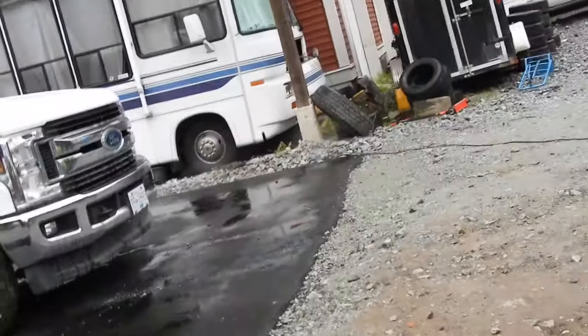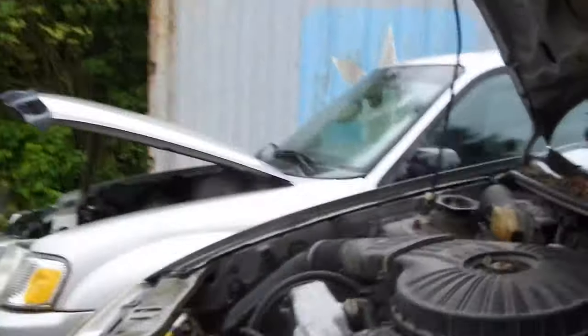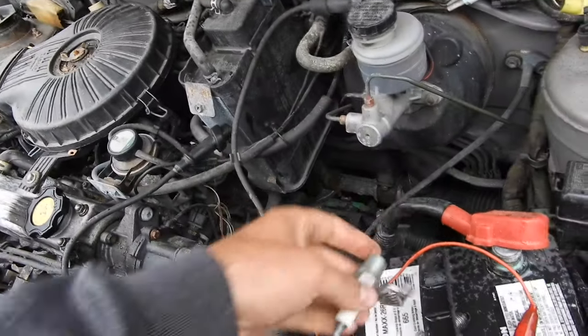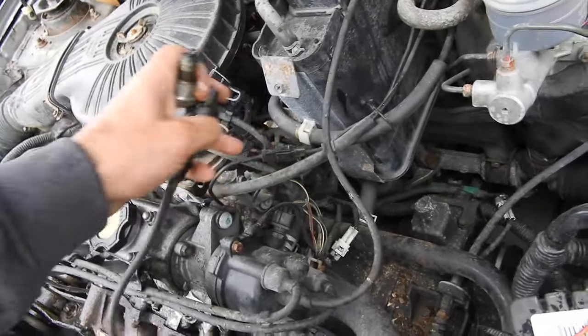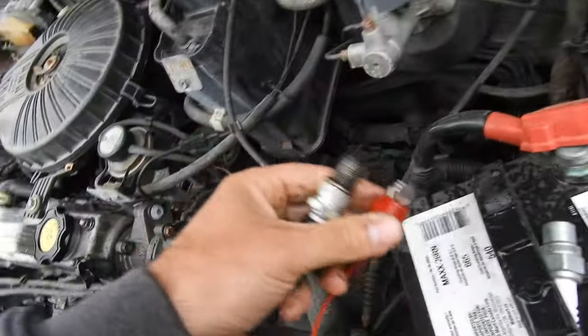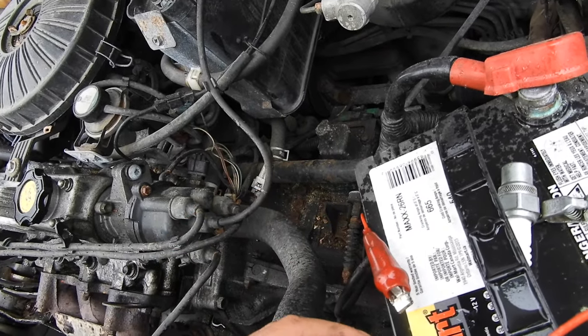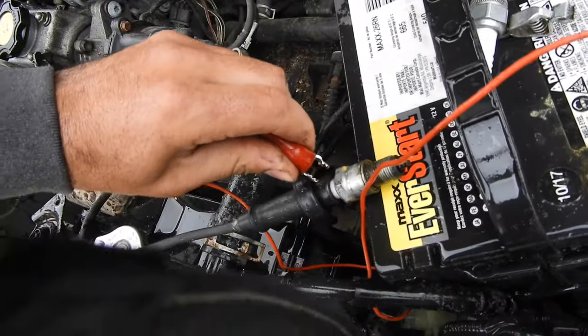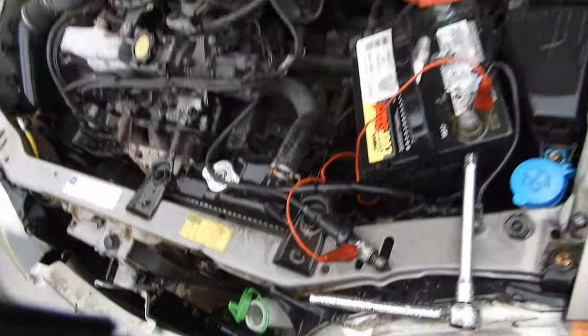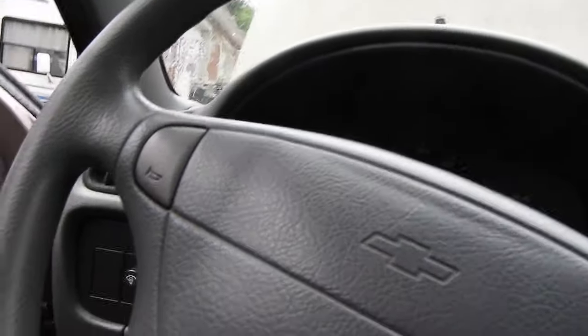Now we've confirmed good spark at the wire. Let's grab the spark plug itself, set it on the engine block to ground it, and check for spark at the plug. I'll clamp on and crank it over again. She's running on two cylinders. If the spark plug itself has spark, that means we've definitely got a dead cylinder — so it's not a spark problem, it's a mechanical problem.